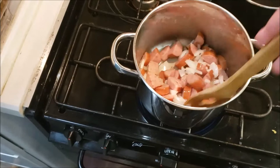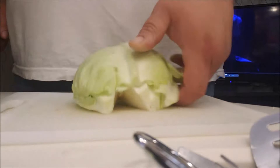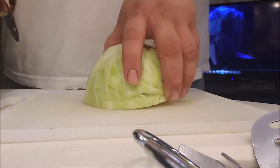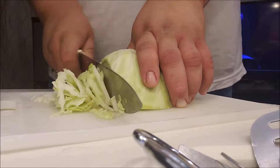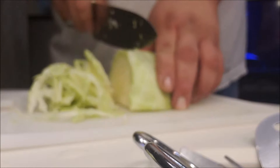I'm just gonna cook this down and once it gets browned up we'll be right back. All right folks, here I got my cabbage all cleaned up, got it cored out, and I'm just gonna cut it up so I can put it in with the sausage.